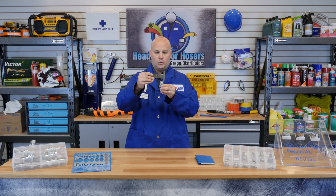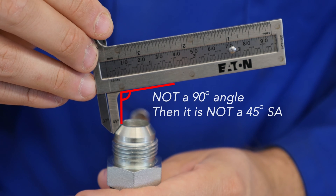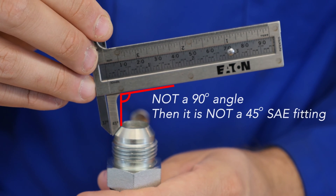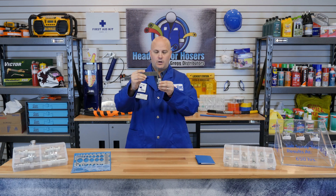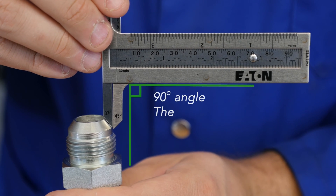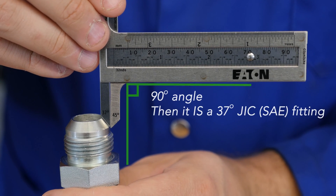Take your calipers using the 45 degree point. You can see that it is off center — you do not have a 90 degree angle. Next, taking your 37 degree point, you put it on the flare and you can see you've created a 90 degree angle. You've now confirmed that this is a 37 degree JIC fitting.